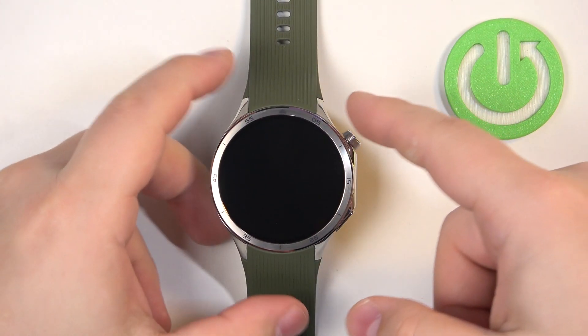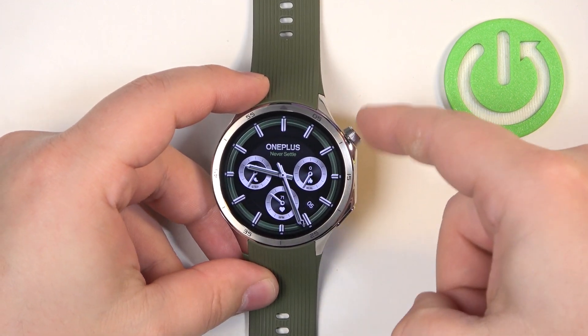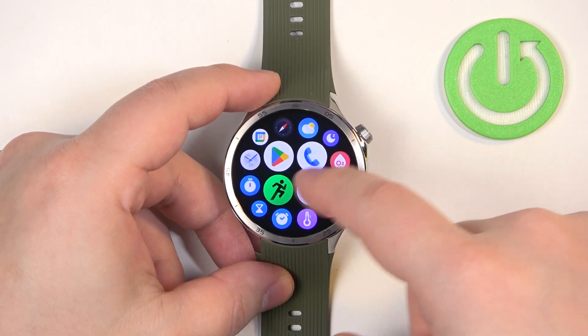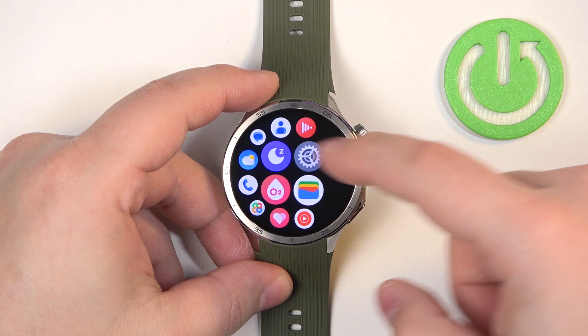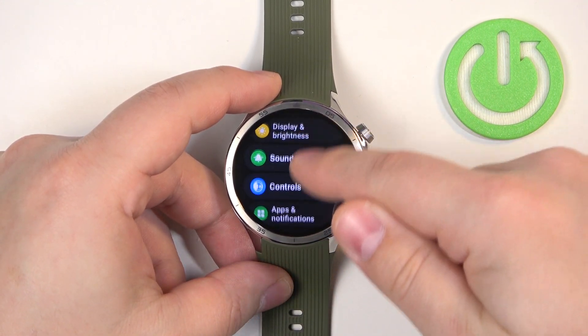First, we need to wake up the screen on our watch, and you can do it by pressing any of the buttons. After you wake up the screen, press the crown button to open the menu, then scroll through the menu, look for the settings icon, and once you find it, tap on it to enter the settings.